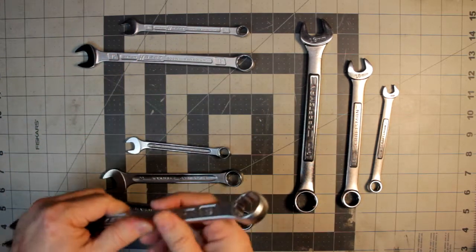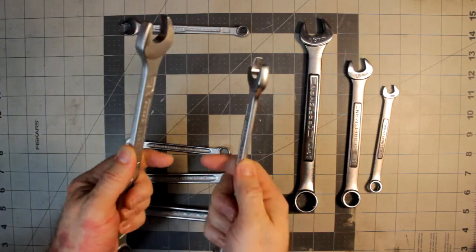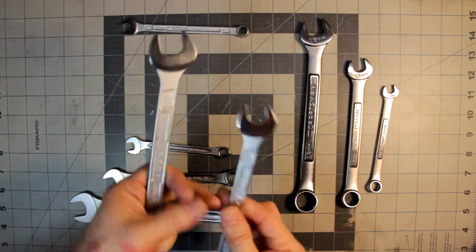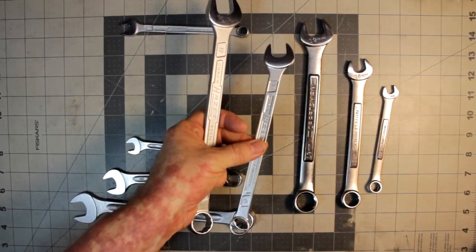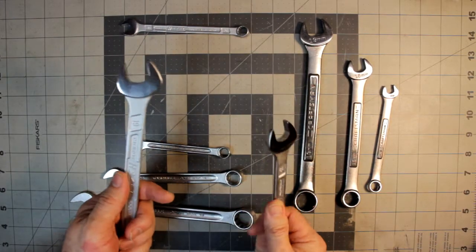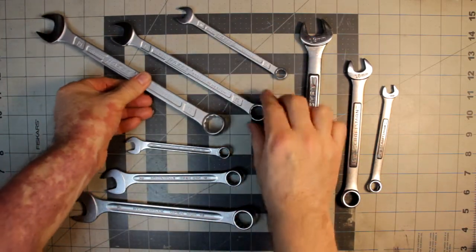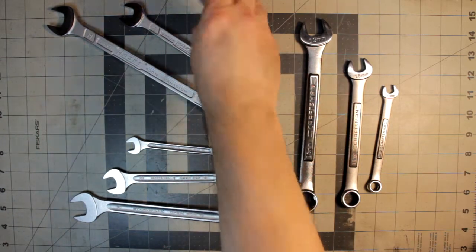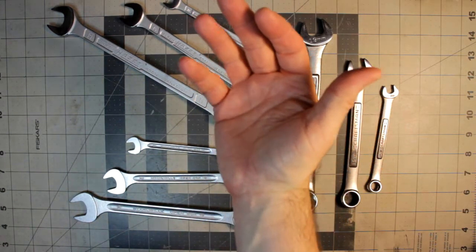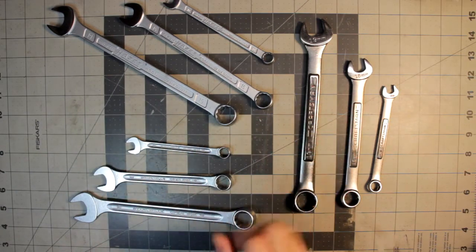I've noticed that the sandpaper feel varies by size — the 19mm has more of that feel than the 15mm, and the 10mm even less than that. Another way to describe it is it feels like my hand is dirty when I hold it — it's not, but that's kind of the sensation. Other people may have a completely different take on that.